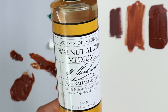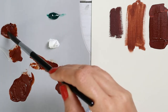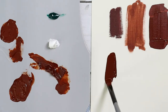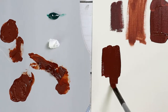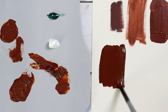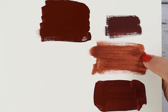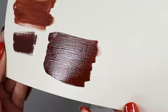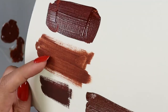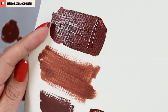This is my walnut alkyd medium, which is another oil but it dries faster, and it's walnut this time rather than linseed. I wanted to try it so you can see any differences. When I applied it, it felt almost the same as linseed oil — same consistency, glossiness, and color — but it dries faster. The mineral spirits layer is already dry and it's the leanest. Paint without medium is the second leanest, and the ones with oil are fat — you can see how much they shine.